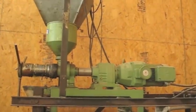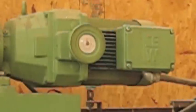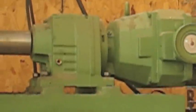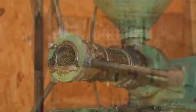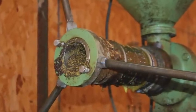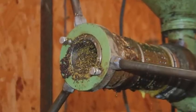The press he uses is this Keller press made by Egon Keller, a German company. It has a three-phase electric motor and a variable speed mechanical drive so he can vary the speed of the screw. There's a choke mechanism tightened with three screws on the output of the barrel, which changes the back pressure and allows the pressing of different sorts of seeds.